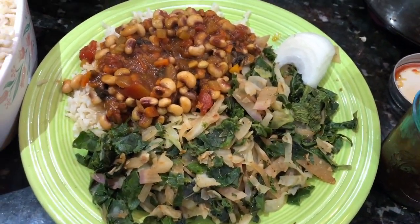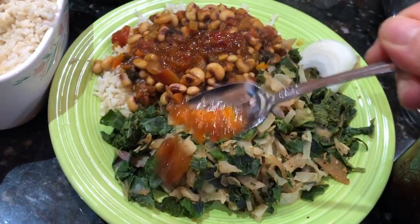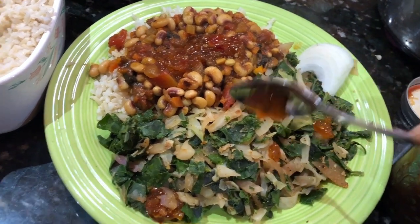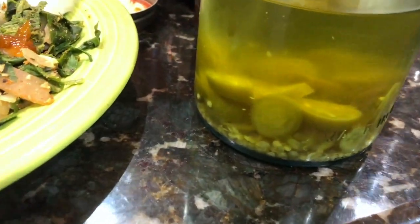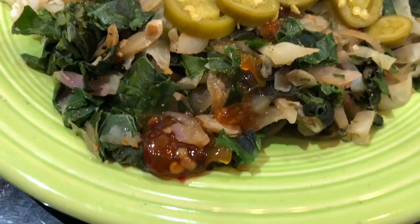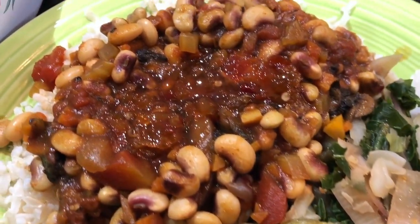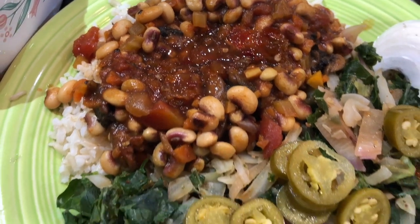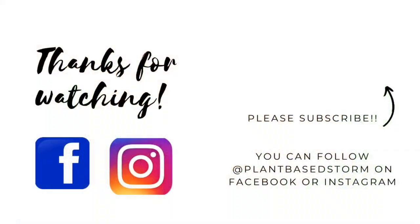I love to top this with some pepper jelly — I made this a couple years ago, it's a little spicy and a little sweet, but they also sell it in grocery stores. Of course, being in the south, we've got to have our pepper sauce — basically vinegar from jalapeño peppers — and I like to add a few jalapeños on top too, though you don't have to. This is new year's dinner. Happy new year's, and as always, thanks so much for watching!